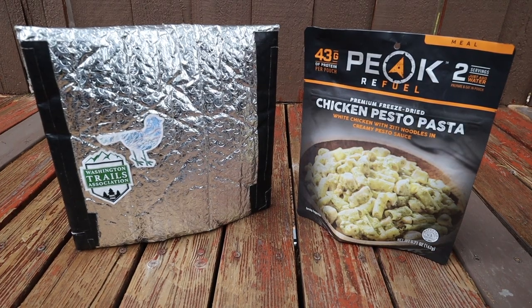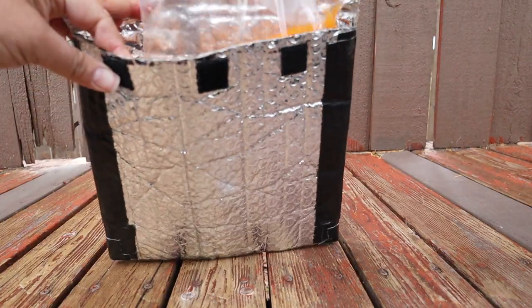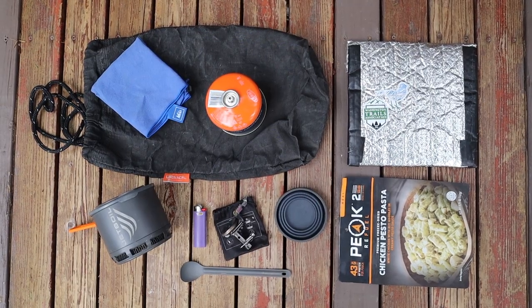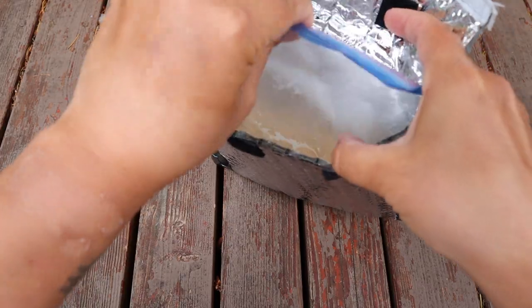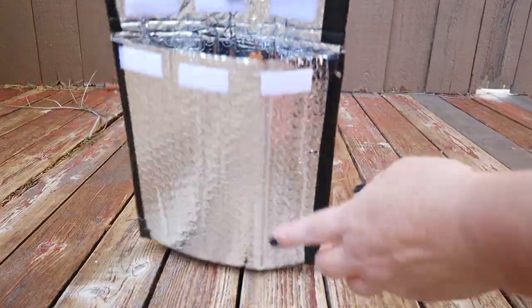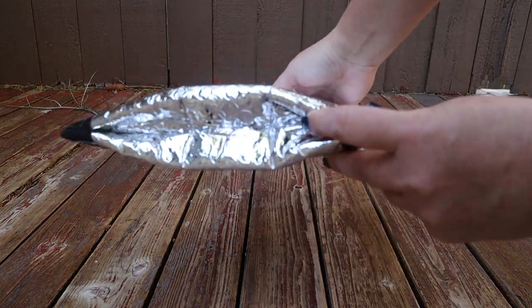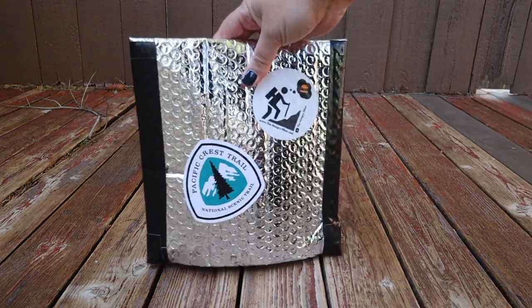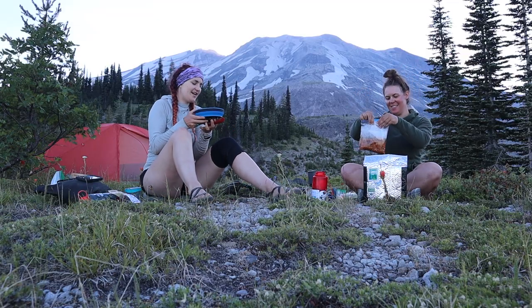A DIY backpacking food cozy could be one of the cheapest and most used pieces of backpacking gear you'll have in your hiking and backpacking setup, especially if you do Ziploc freezer bag cooking out on trail. In this video, I'm going to show you how you can make your very own DIY backpacking food cozy — a super easy and cheap DIY project you can do at home to help you prepare for your next outdoor adventure.